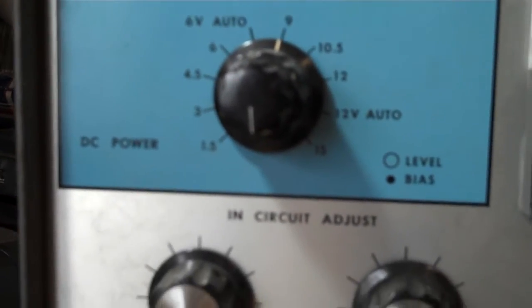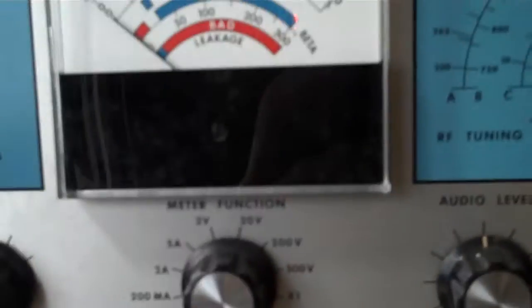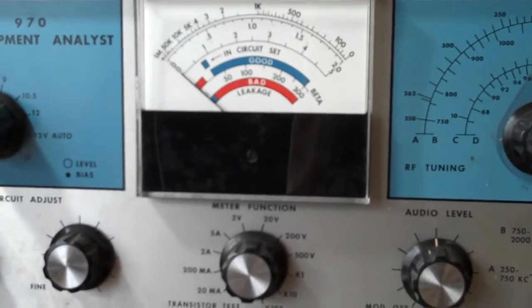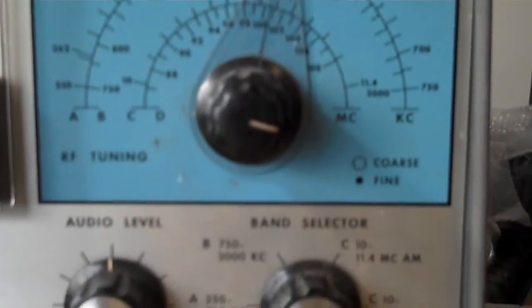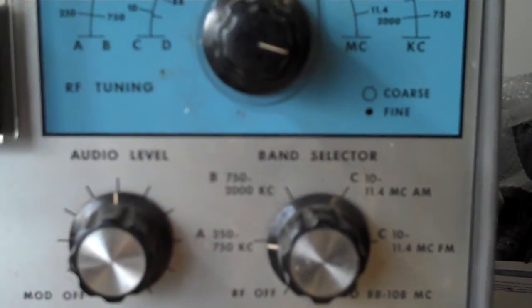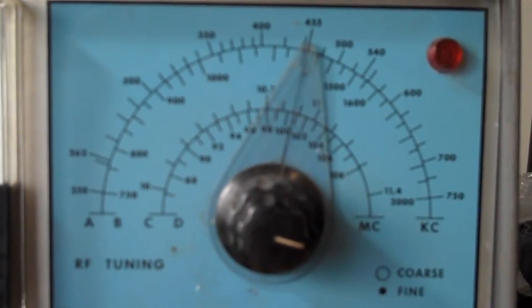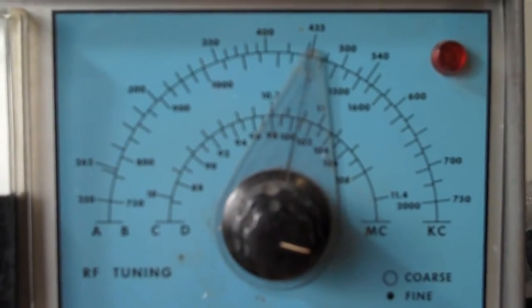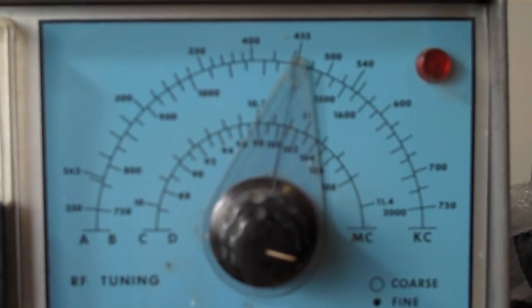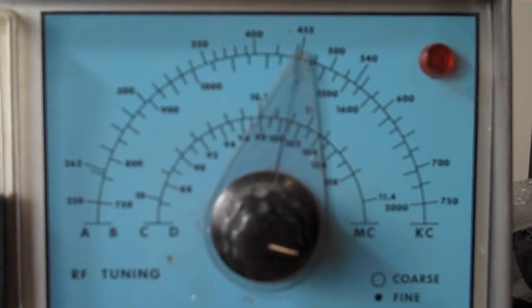It has a power supply to power the radio up, but I'm not going to use that — I'm going to use the battery. It has a voltmeter for checking various functions and a frequency generator. This will also do the FM IF using 10.7 megacycles with a voltmeter on the detector output, peaking the transformers for maximum voltage rather than using a sweep generator as in video one.